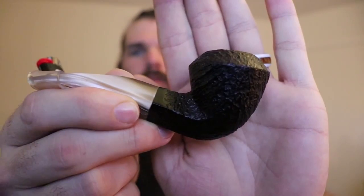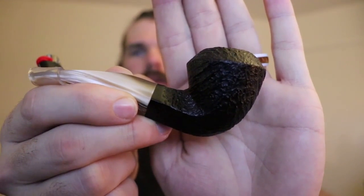Anyway, so tonight what I'm smoking — this is a Dagnar, a Dagnar Bulldog with a bent stem. It's gonna be a diamond shank, and in it is really what I want to tell you guys about.